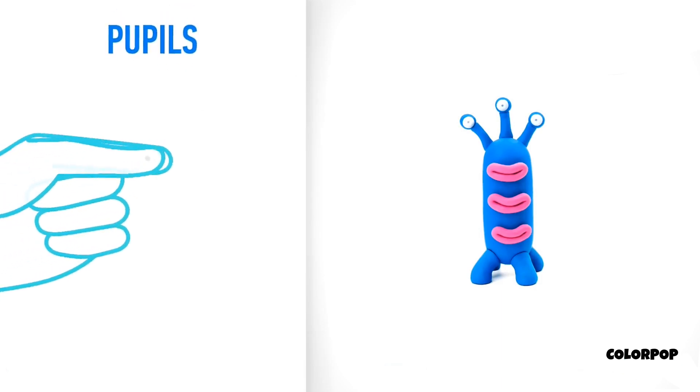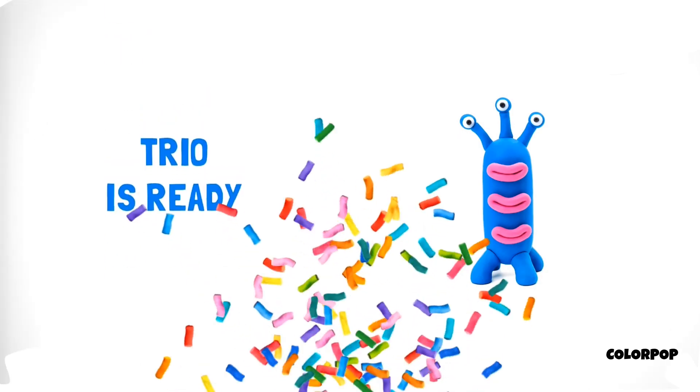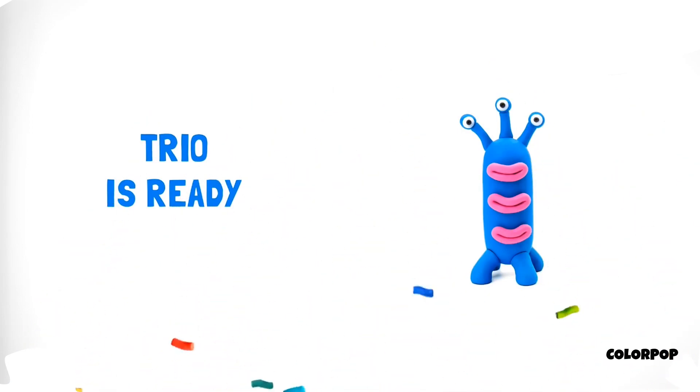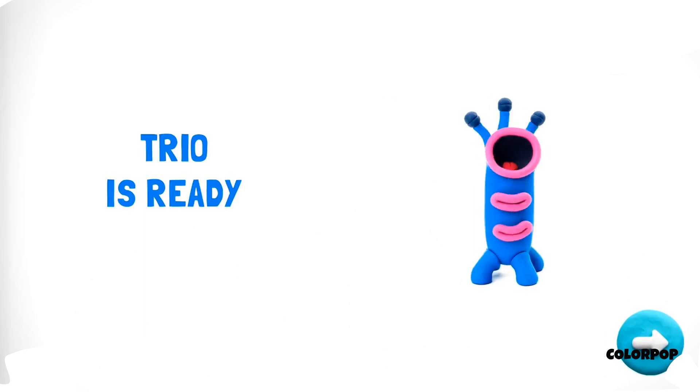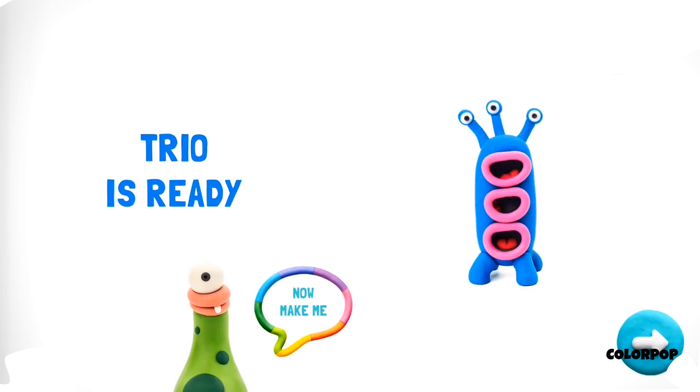It's time to make pupils. Take a piece of black clay and roll three little balls. Pupils are done. It wasn't so difficult. Now your trio will make everyone smile. Can you make a friend for me? Choose one for yourself.